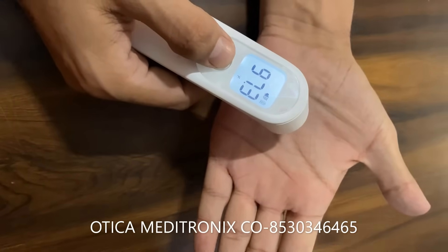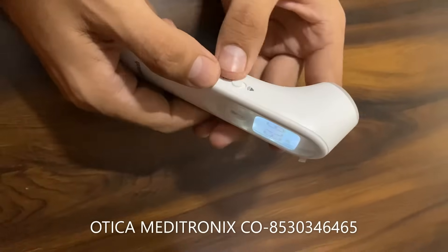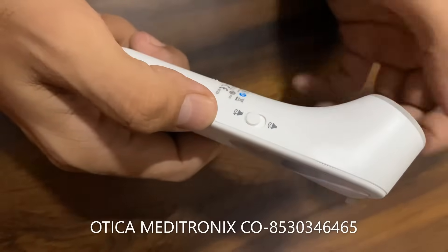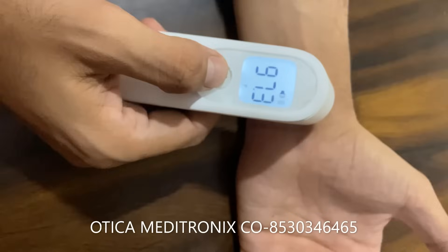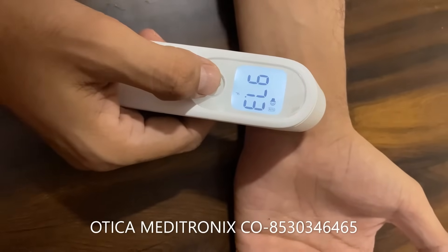On the side there is a sound button where you can keep the machine in sound mode or mute mode. Whenever an object is within range, it will give a small blink and sound so you can know the reading has been taken.